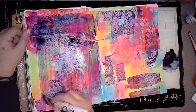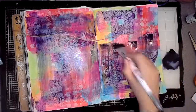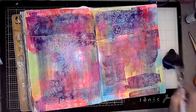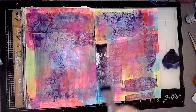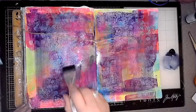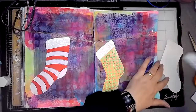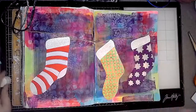Then I felt the stockings kept getting a bit lost on the background because it was quite busy and bright, so I just created a bit of a wash using Dina Wakeley's Night paint, just added a bit of water, just to darken that background a little bit. Obviously I didn't want the colours to disappear completely in the background, but neither did I want the stockings to get lost — I think it kind of worked. I have lost some of the colour in the background but I'm okay with that.